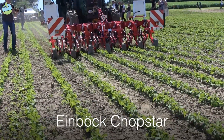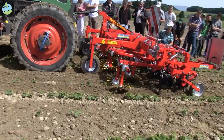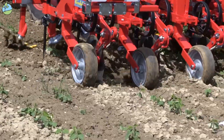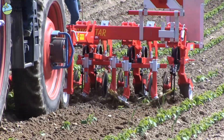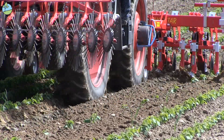This is the Einböck Chopstar Weedhoe in front attachment. It has goose foot coulters attached to spring tines and additional discs. The young plants are not covered using this method. In addition, slightly larger hoe blades are mounted in the rear part, which decimate the weeds in the line.